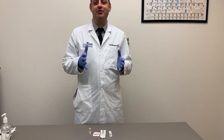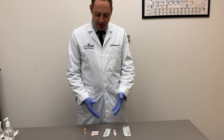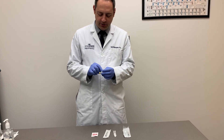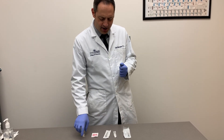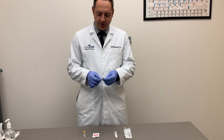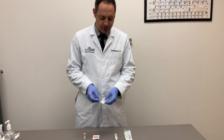The next step is to gather and inspect the supplies needed to prepare the vaccine. Once you have the items in front of you, inspect them. For the vaccine, make sure the expiration date has not passed. For other products, check for an expiration date as well as ensuring the integrity of the packaging has not been compromised or broken in any way.